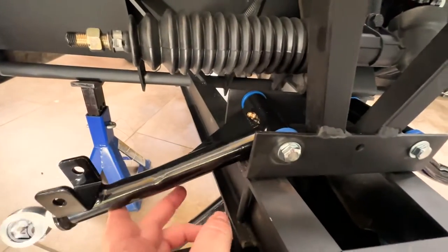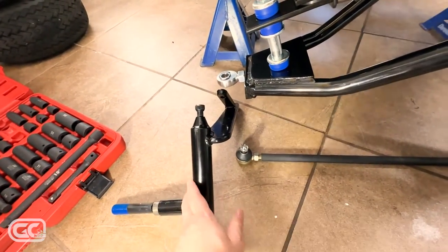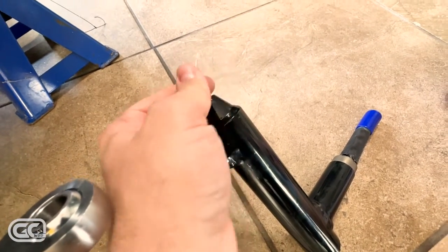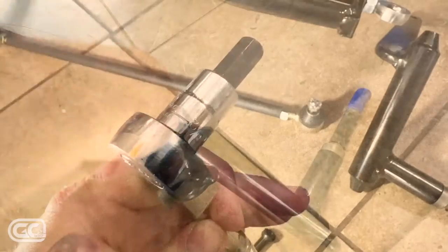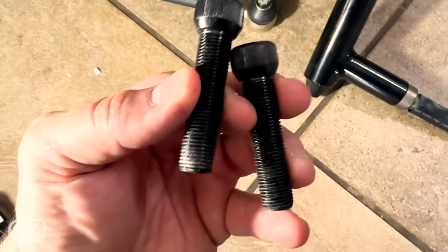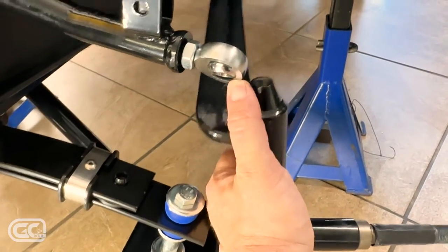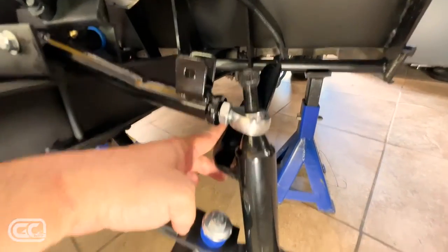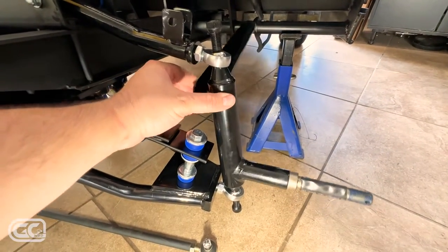Now that the upper arms are loosely installed with their supplied hardware, we're going to attach the spindles. This is the orientation: on this side with the arm pointing backward to connect to the tie rod, and same on the other side. These already came with bolts installed — back them out with a 3/8 hex. These are the furnished bolts inside the spindle. The bottom part rides on the lower arm end and the top part on the upper end.